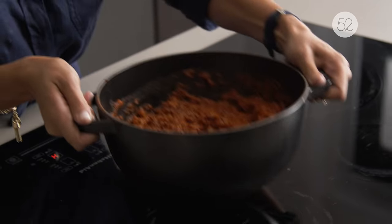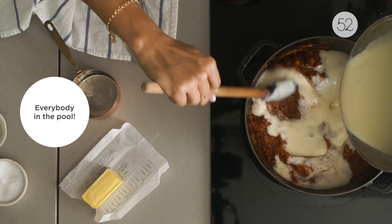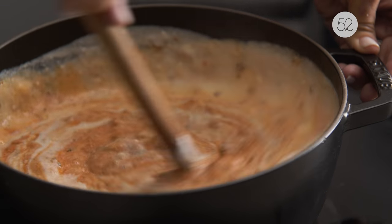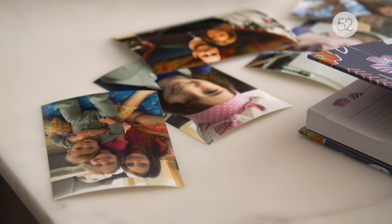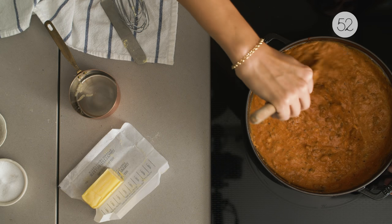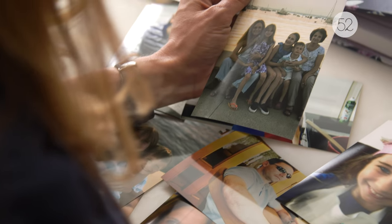Now that your sauce is ready, it's time to compose your lasagna bolognese. I have three kids — they range in age from 11 to 5. They love eating my food. This lasagna is on pretty regular rotation in my house and it can even be found sometimes in their lunch thermos.